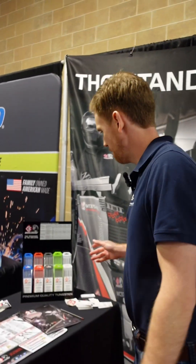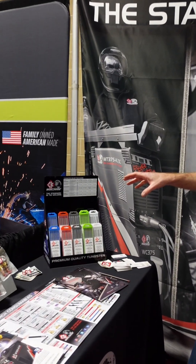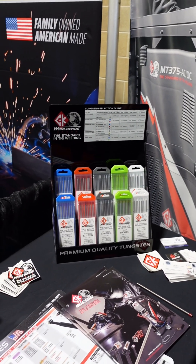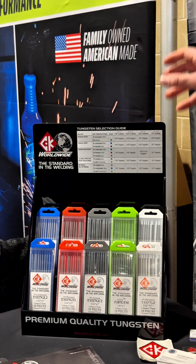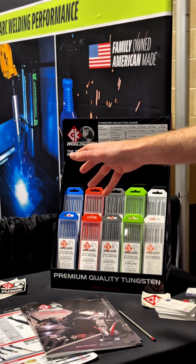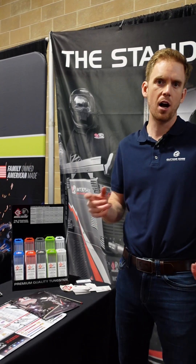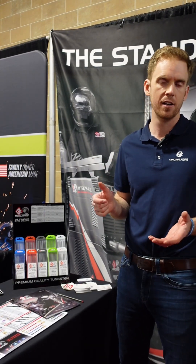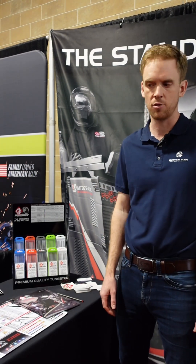Moving over here, let's talk tungsten for a minute. The majority of tungsten comes from China — there are a few German tungstens but they're extremely expensive. What's unique about CK tungsten is they've had the same supplier for 28 years straight. When you buy a CK tungsten, you get consistency. Other private label brands are just buying the cheapest tungsten they can find that month or that year, and that's when you start to get splitting and inconsistencies.